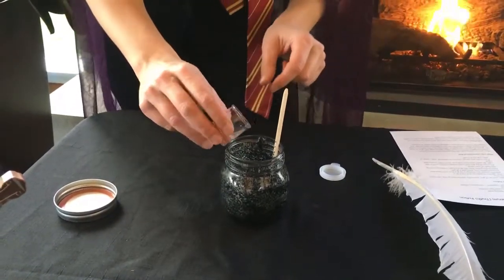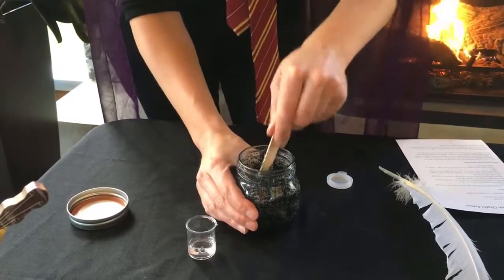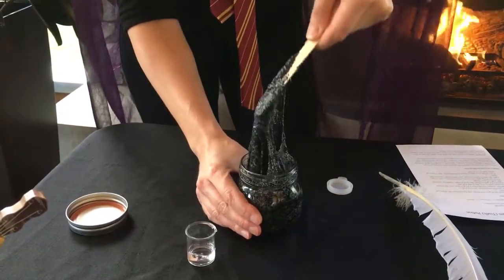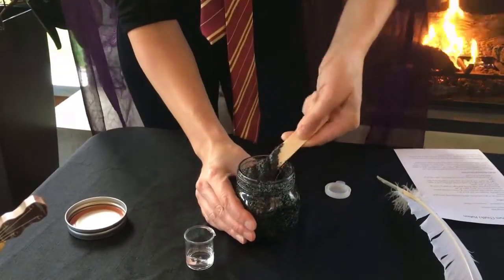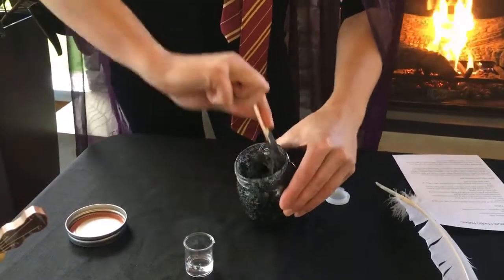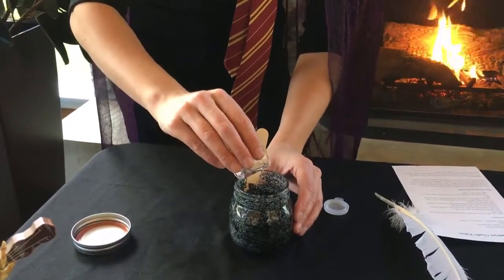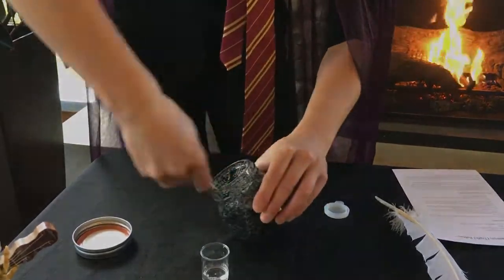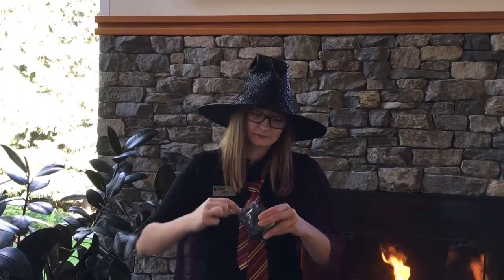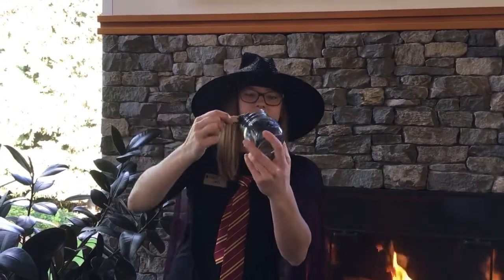The less you add, the gooier and ooier it's going to be, but also the stickier it's going to be. So you're going to add in a little bit at a time and mix, mix, mix. Can you see how it's all sticking together now? We'll just keep mixing until we get the consistency we want. Once you've mixed it all to your liking and you've put as much contact lens solution as you want, you should end up where it's pulling away from the walls like this and sticking to your stick.